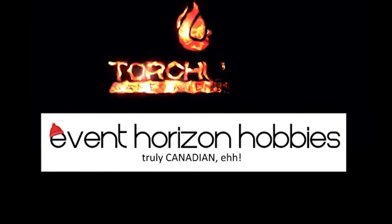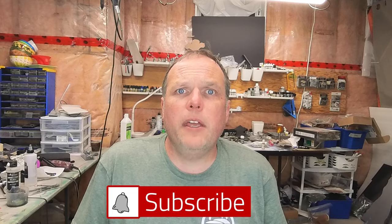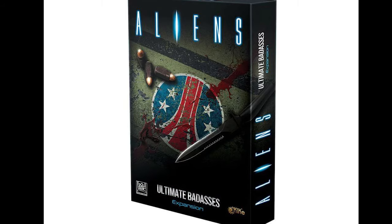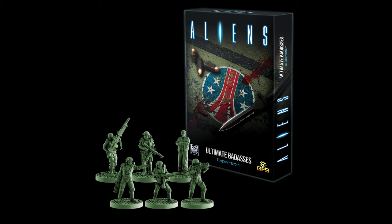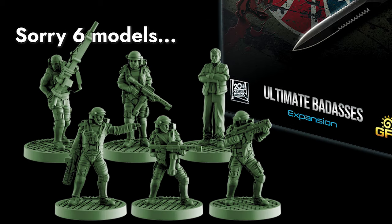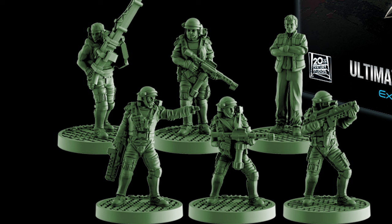Miniature Landscape Hobbies is proudly supported by these sponsors. In this example, we're going to be producing the models from the set known as The Ultimate Badasses. This is a great set of seven models which adds additional Colonial Marines and the treacherous corporate stooge Burke to your list, so that you can play these dynamic characters and use all their special abilities in the game.